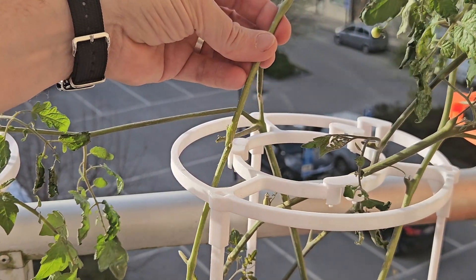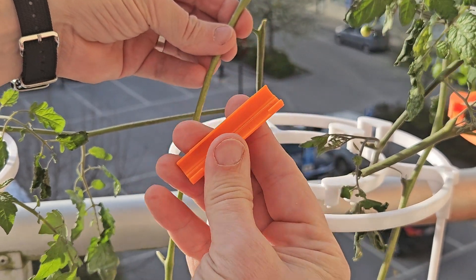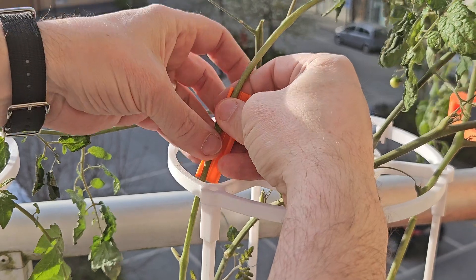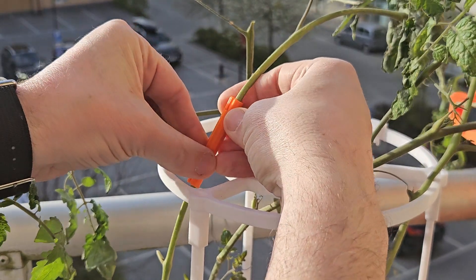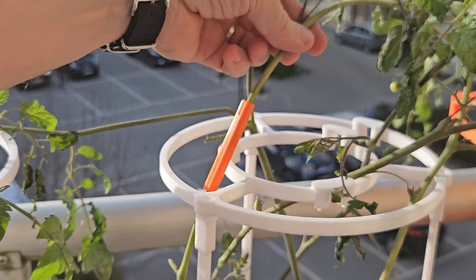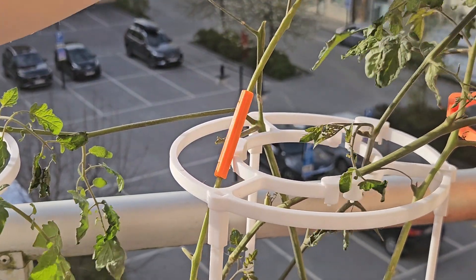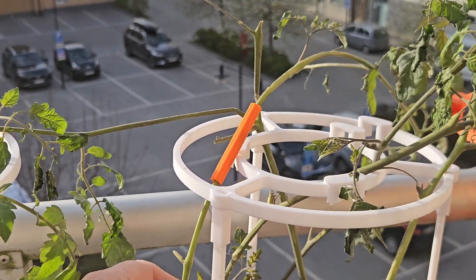So when a branch gets cracked or partially fractured, you can snap this splint on pretty quickly — it gives support right where it needs it. It's designed to wrap snugly around the injured part of the branch, but crucially it also reaches back and grabs onto the main stem, the healthy part of the plant. That dual anchor point gives it really good stabilization, holding the broken bits together nice and steady. It's not just holding the break — it's using the strong main stem as leverage.